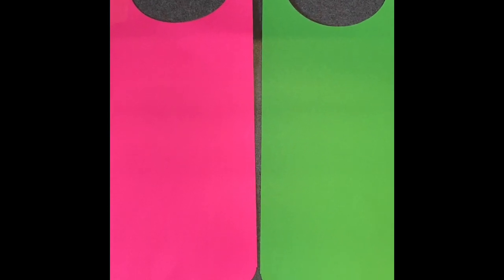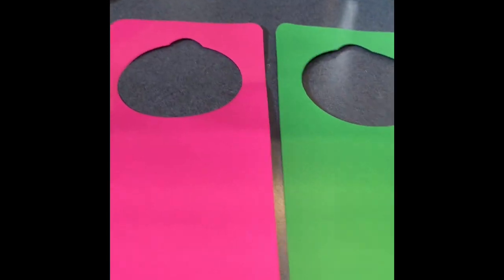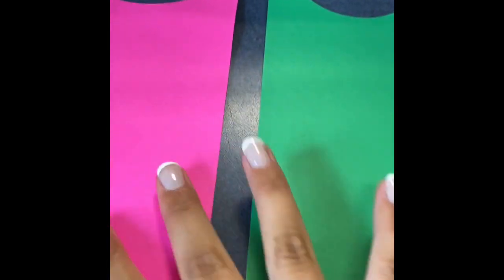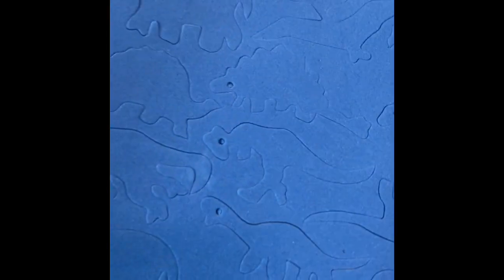Today we are going to be making a door hanger craft. What you need from your bag of goodies are your door hangers. You should have gotten two, and you also should have gotten some of these cut-out sticker dinosaur pieces. You can use those to decorate these.